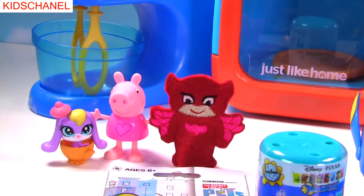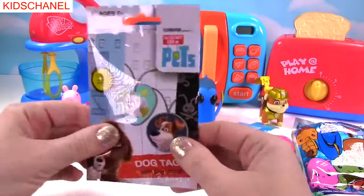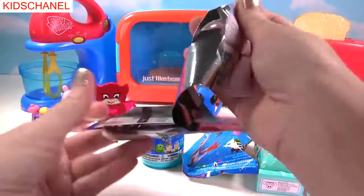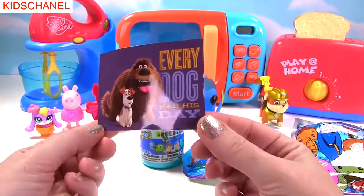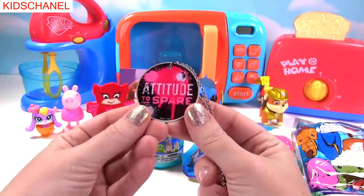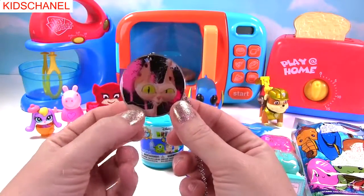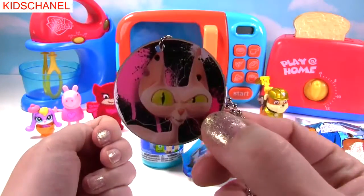Can we open the Secret Life of Pets blind bag now? Yes, we can, Owlette. Up next, we have the Secret Life of Pets Dog Tag blind bag. Ooh, this should be exciting. Whoa, who's inside? It's Duke and Max, and it says Every Dog Has His Day. That's super cute. The back of this dog tag says Attitude to Spare. And check it out — it's this crazy hairless cat. That cat does look like it has a lot of attitude. Meow.